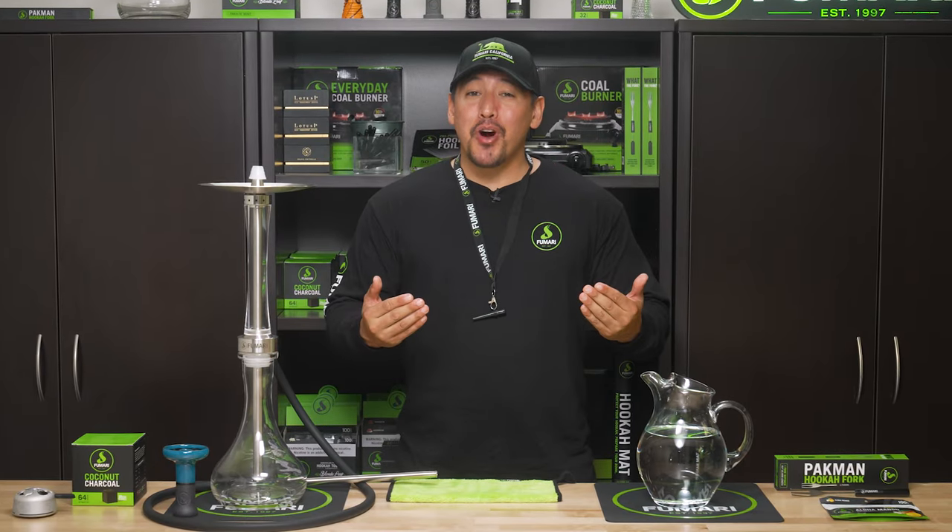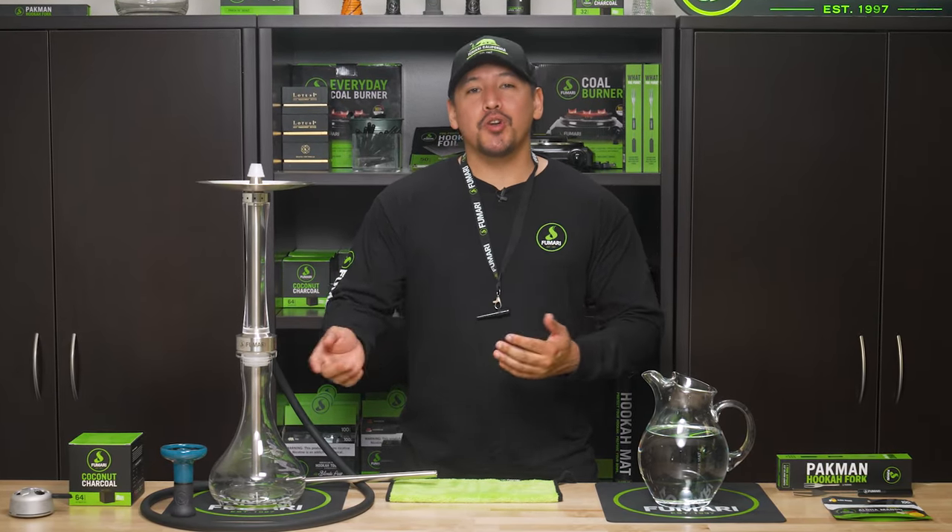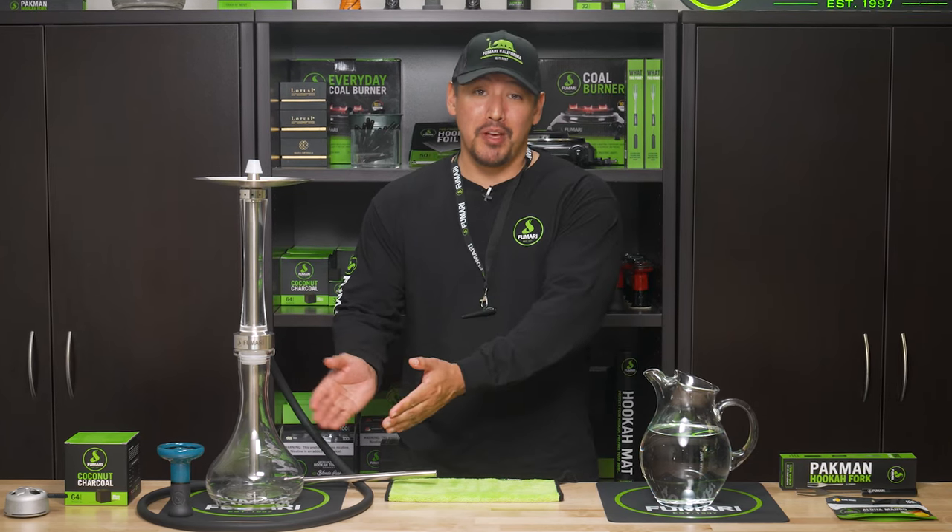What's up Fumari Fam, I'm Rich with Fumari and today's topic, we're going to be talking about how much water you should be putting into your hookah base.